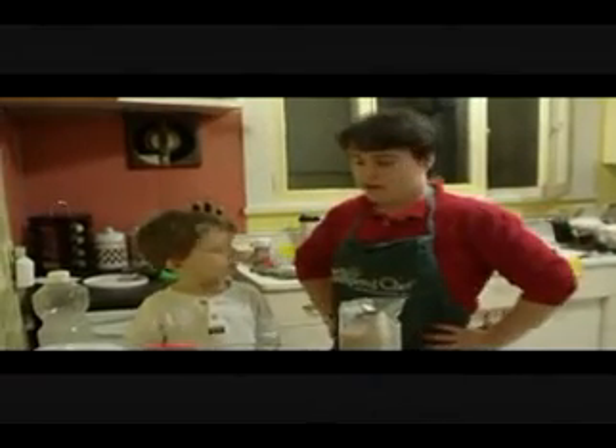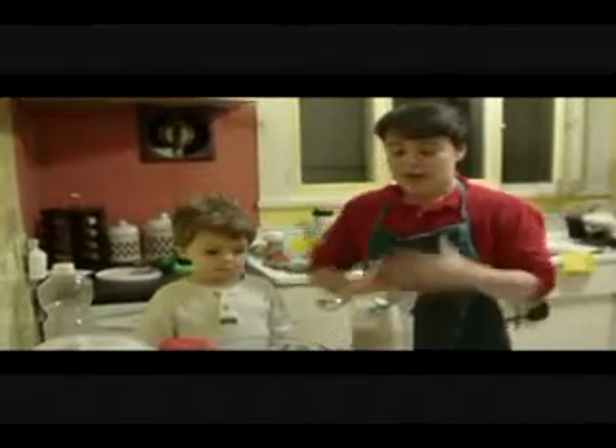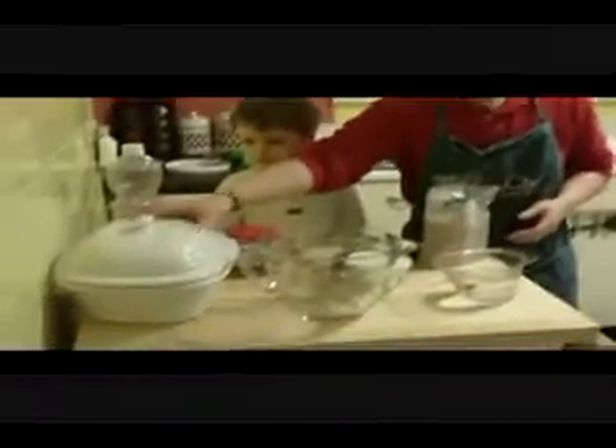Hello everyone! We are here today to discuss some of the products that are on special for Pampered Chef this month, and we're going to do it by making one of our favorite recipes using the Covered Baker.